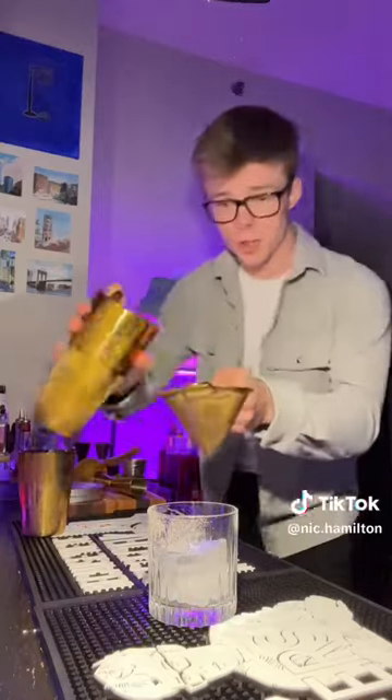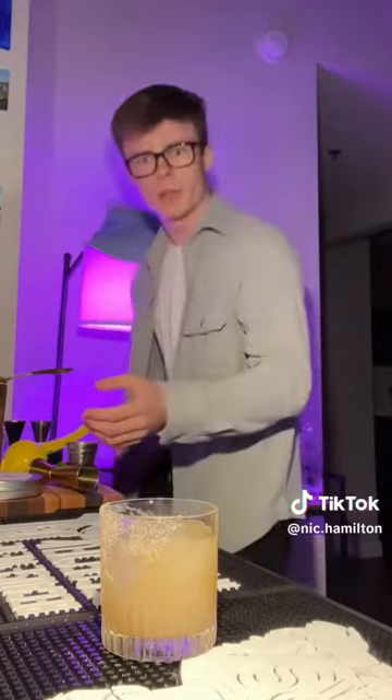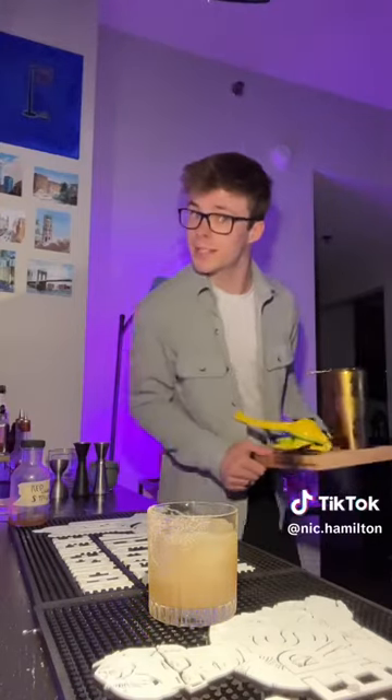Take that syrup, we'll moisten half of the glass's rim and dunk it in some pink salt. Pop your strainer on for a double strain. And before we come up with a name, we'll clean up a little bit. We still must retain some respect in this house.